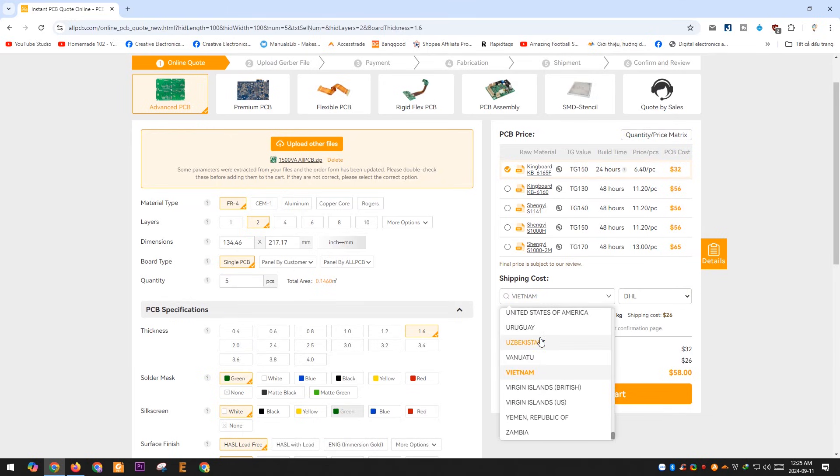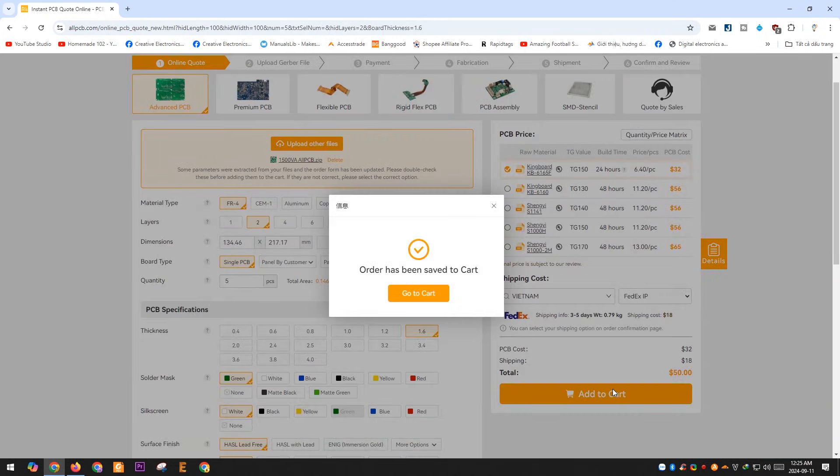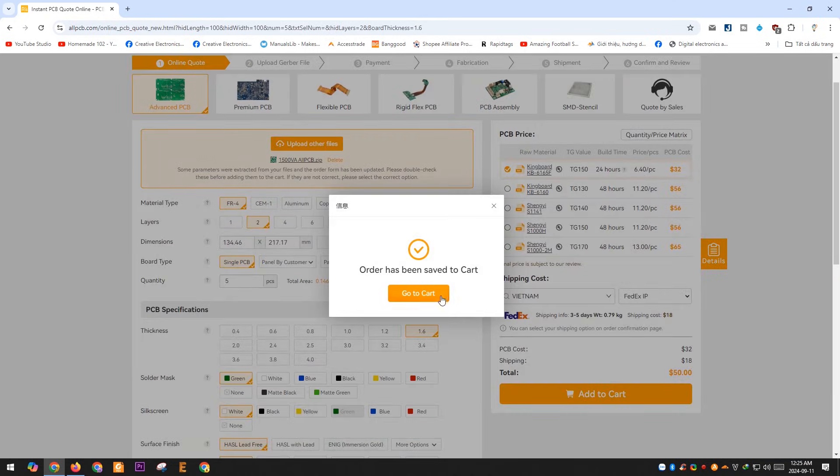If you order a PCB on AllPCB right now, you can get a high-quality one-to-six-layer PCB for only $1. Sign up with the link in the description to claim your $1 PCB prototype. I highly recommend checking them out.